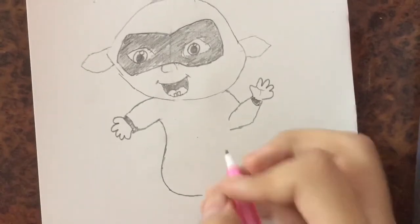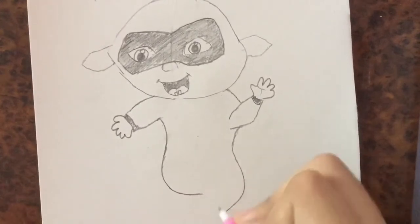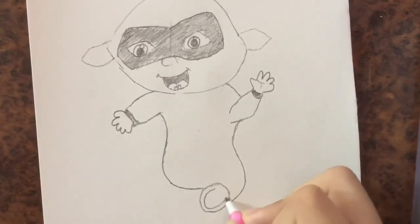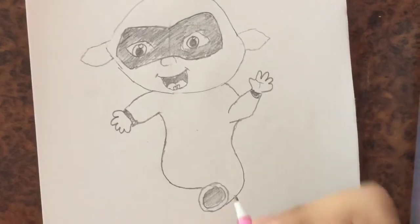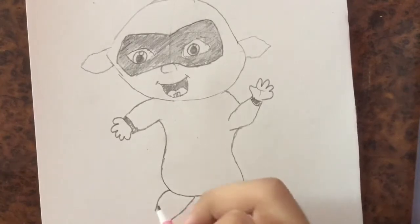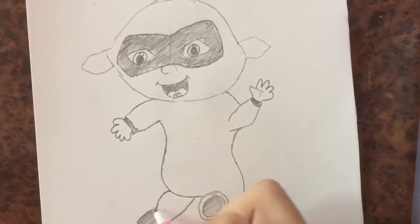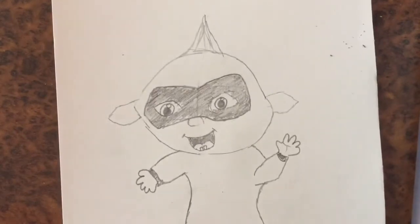His suit is going to come down like this and stop there, and his back. And that's where we're going to draw his foot. I'm going to shade this part in, and then we're going to draw his other leg. And yeah, if you guys like this video give it a big thumbs up and subscribe — bye guys, bye!